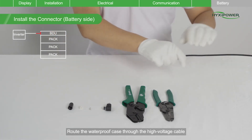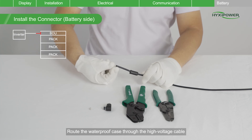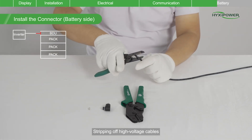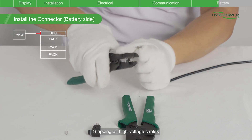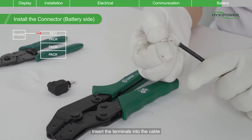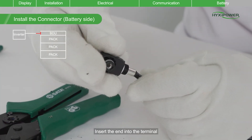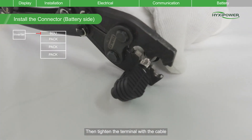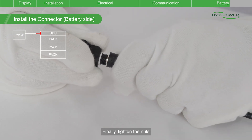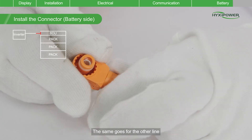Route the waterproof case through the high-voltage cable. Start the terminals into the cable, stripping off the high-voltage cables. Insert the terminals into the cable and keep the cable flush with the terminals. Insert the end into the terminal, then tighten the terminal with the cable. Finally, tighten the nuts. The same goes for the other line.